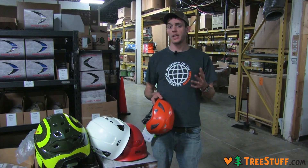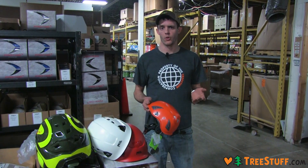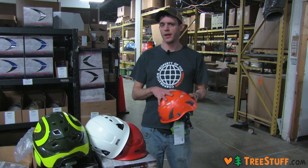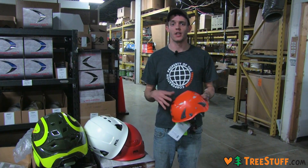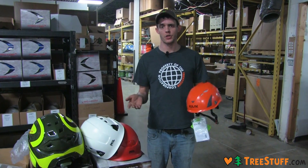I want to talk about a couple of key differences first and what really makes a helmet a helmet and what categories they fall into. We have E-rated helmets and non-E-rated helmets, and generally what that means is does the helmet have vents or not. Vents allow air to travel through and keep your head cool, but they also allow electricity to pass.